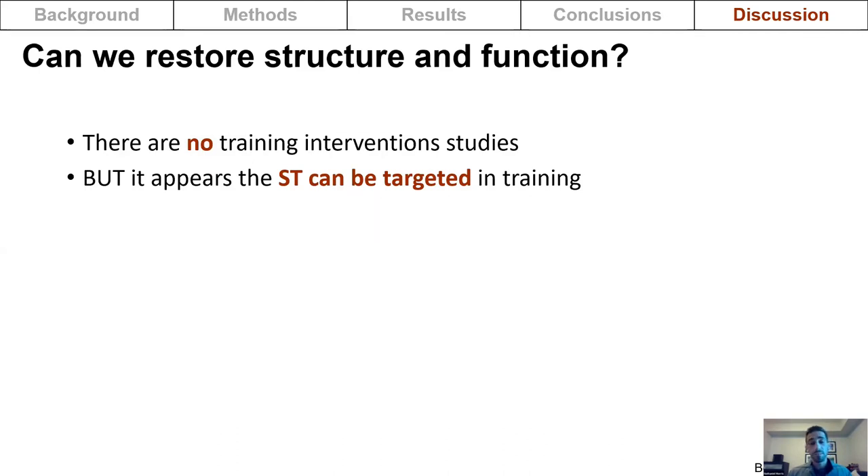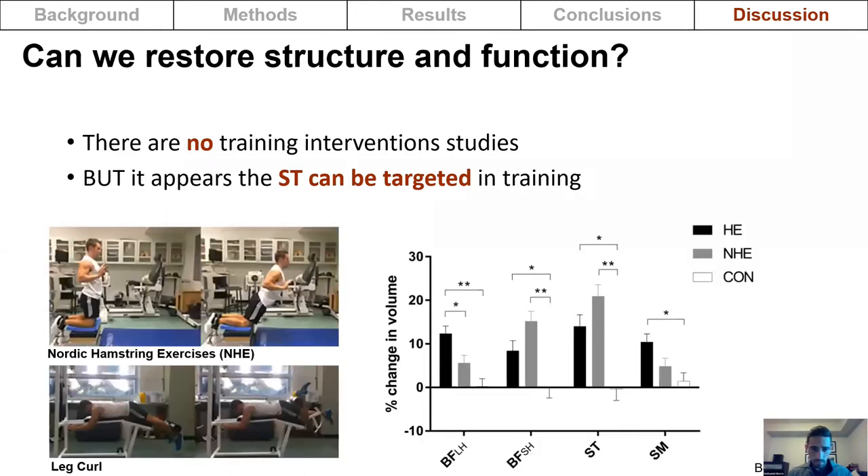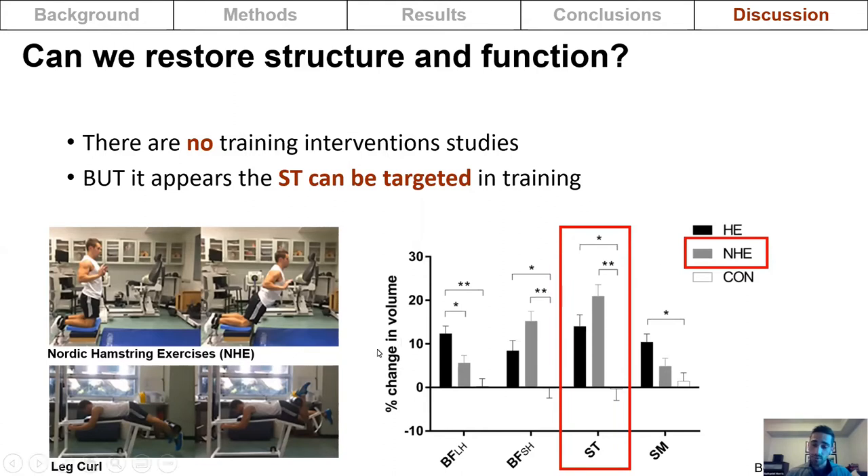Studies by Bourne et al. show that knee flexion-dominant exercises such as the Nordic hamstring or the leg curl result in higher degrees of semitendinosus muscle activation compared to biceps femoris activation. In a training study, the Nordic hamstring exercise led to larger increases in semitendinosus muscle volume compared to a hip-dominant exercise.